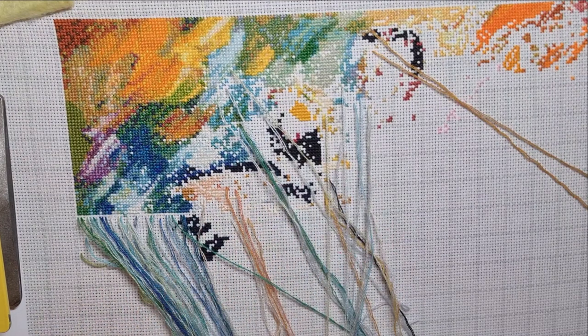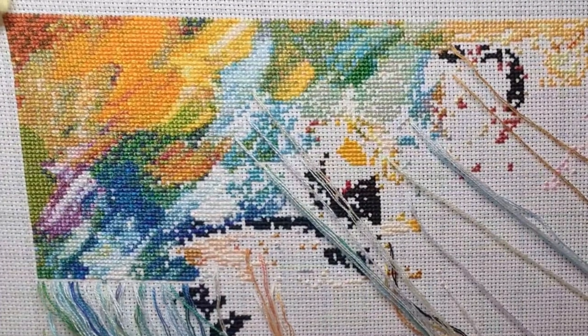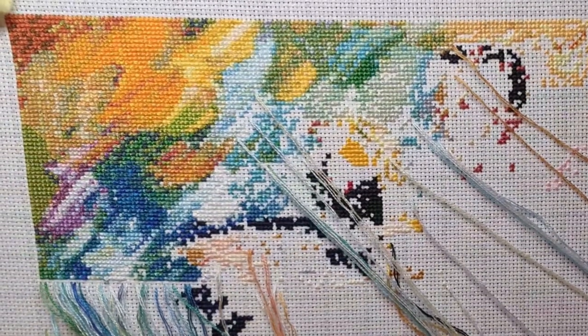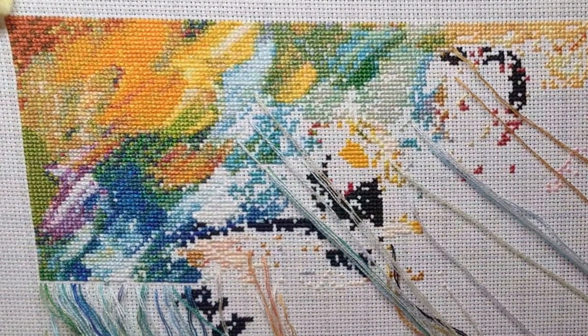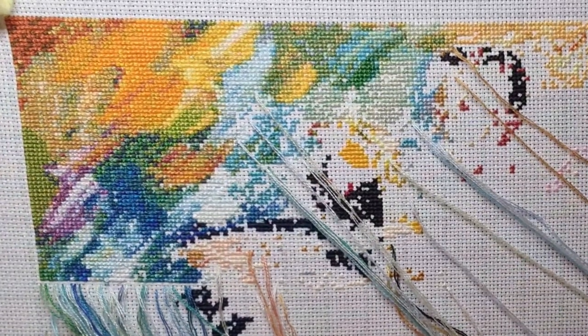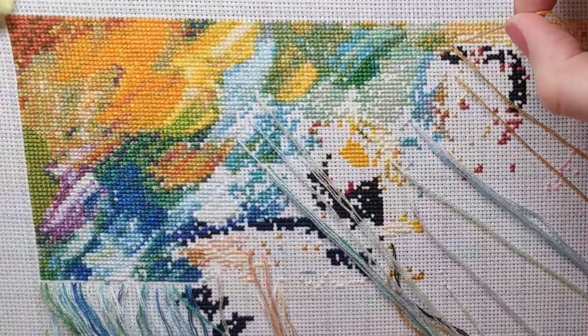Without further ado, let's get stuck in! I hope you can all see okay — I'm having to use my front camera rather than the back camera so I don't have much zoom. When I edit this video I'll try to zoom in for you so you can see it better.